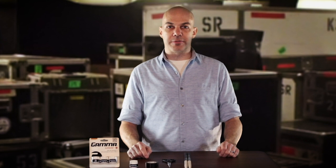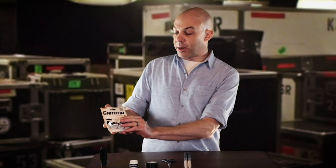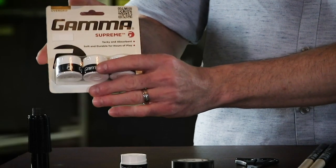I'm going to show you today a product from the wonderful people at Gamma Sports. This is called the Gamma Supreme Overgrip.